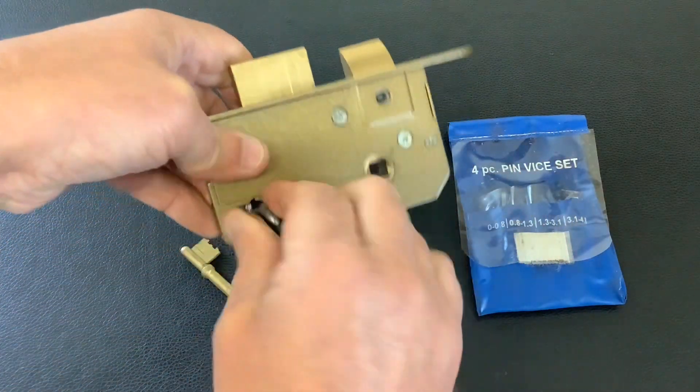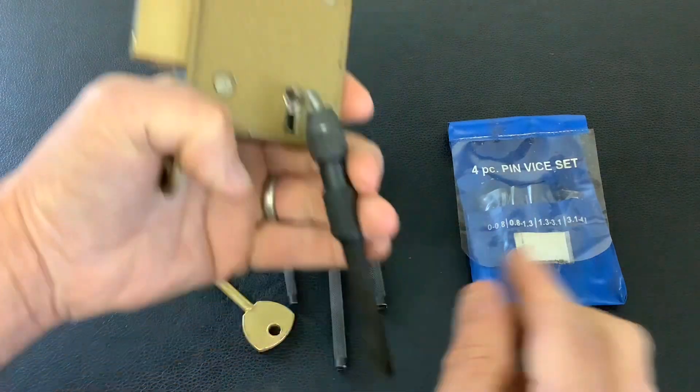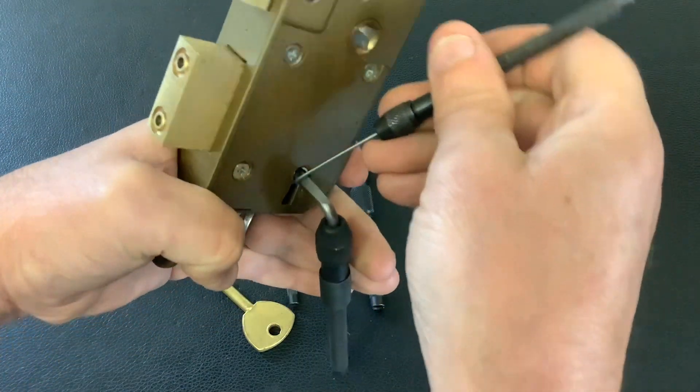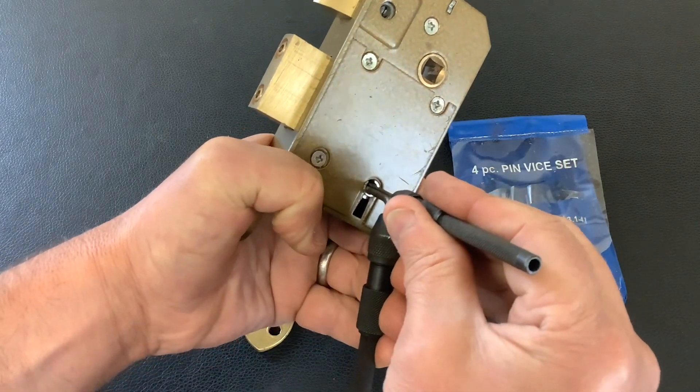First of all we'll tension it up like that. Look at the grip you've got on that — if it was in a vice you could hold it and get really good control. And then that's your little pick, so I stick it in there, I can get underneath all them levers. So it's easy enough to pick this one.